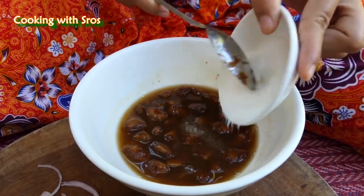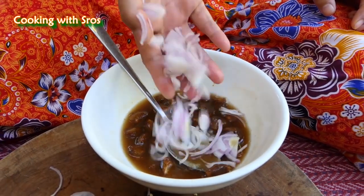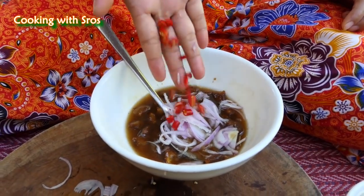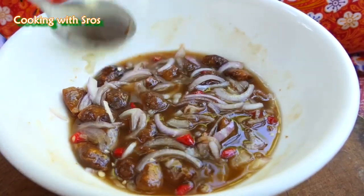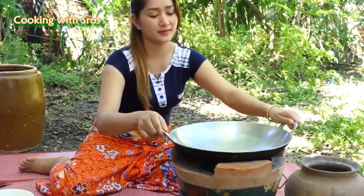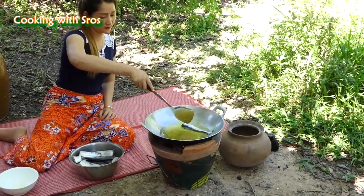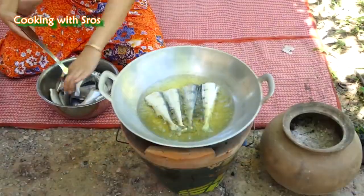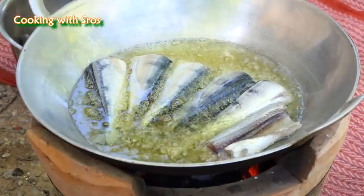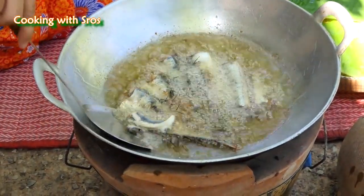Sugar. Chili. Then I start to fry the fish. Add soybean oil. I'm going to mix it with the chicken a little bit.